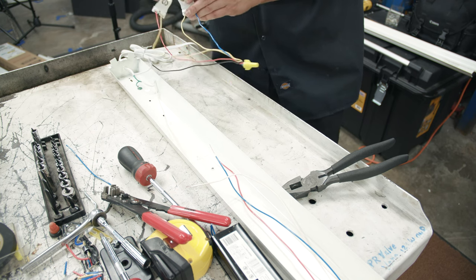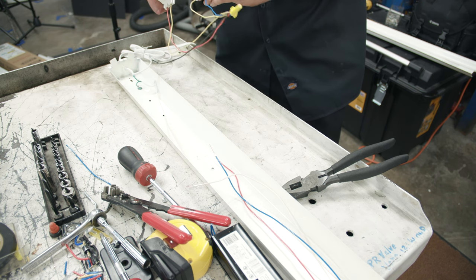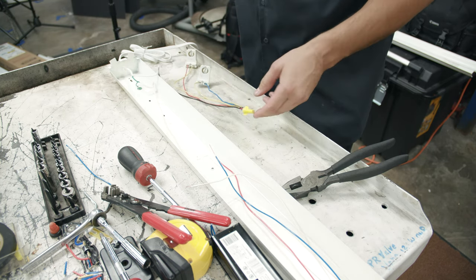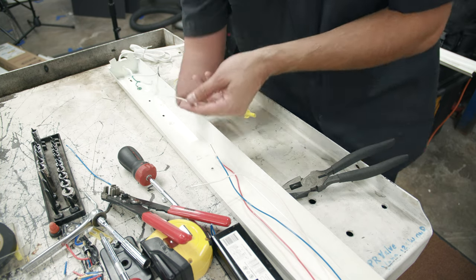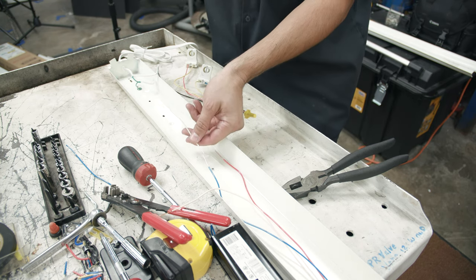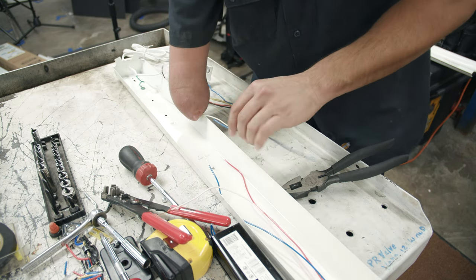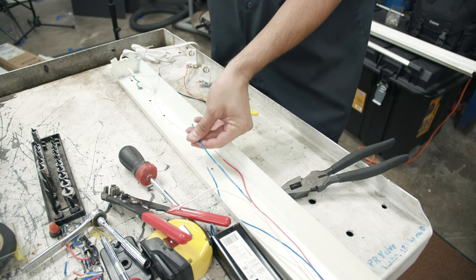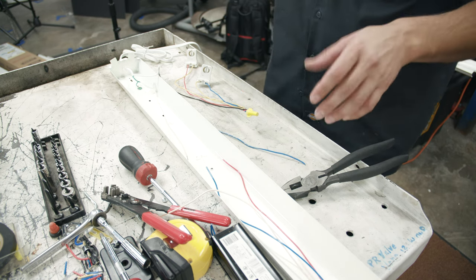Now we're going to work on the other end — same thing, rinse and repeat. But on this side we're going to wrap all the wires together and instead of running the black wire to them, we're going to run the white wire. You'll notice this white wire won't reach the other end easily. So what I'm going to do is take some of this blue wire of suitable size and wire nut it together to extend the length of this wire so it can reach the other bundle. That's one extra step, but nothing major — real simple and real easy.